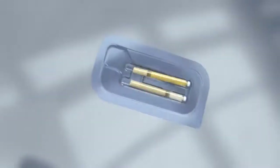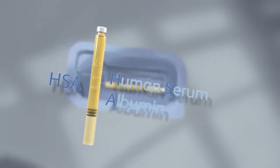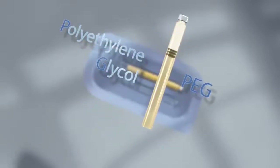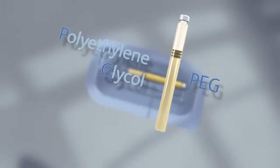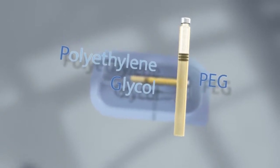one pre-loaded cartridge containing 2 milliliters of processed human serum albumin, or HSA, and one pre-loaded cartridge containing a dried white powder called polyethylene glycol, or PEG. The PEG is the cross-linking component.